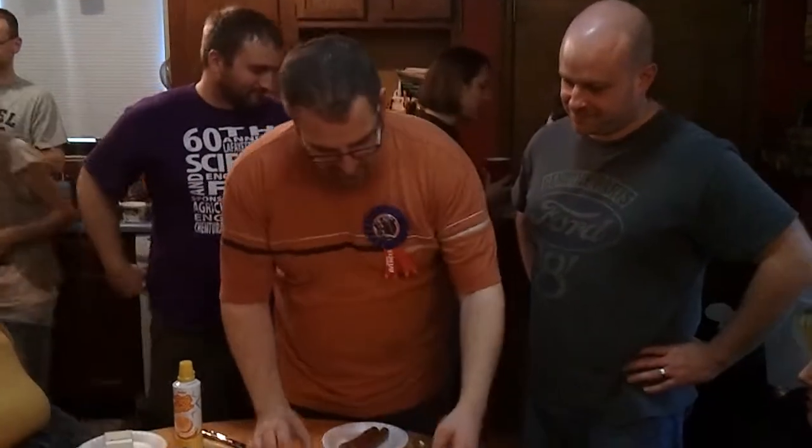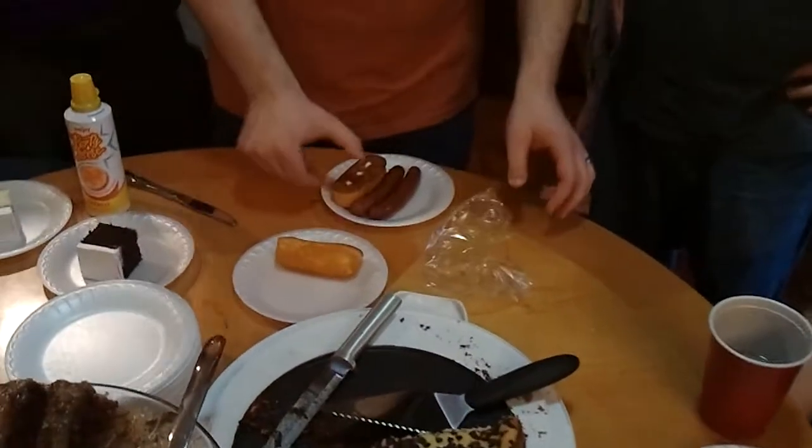In Weird Al's movie UHF, he eats what is called a Twinkie Wiener Sandwich. I have never had one. I turn 40 tomorrow, and I felt that I should do this before I turn 40. With me in this venture are my friend Pete and my friend Scott. None of us have had a Twinkie Wiener Sandwich before.